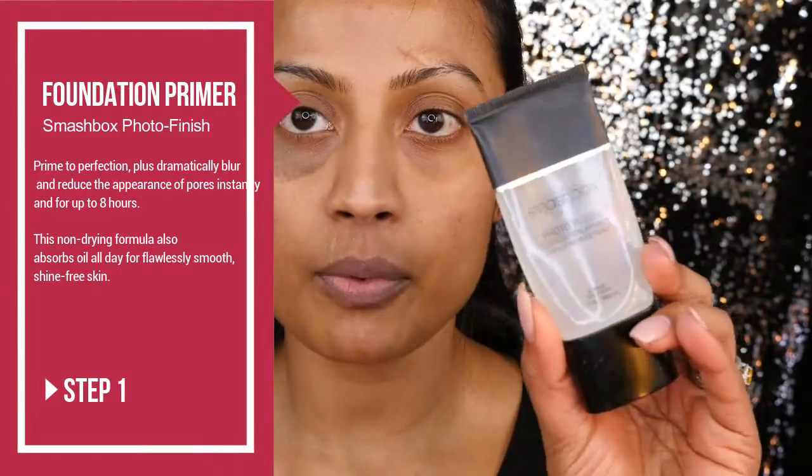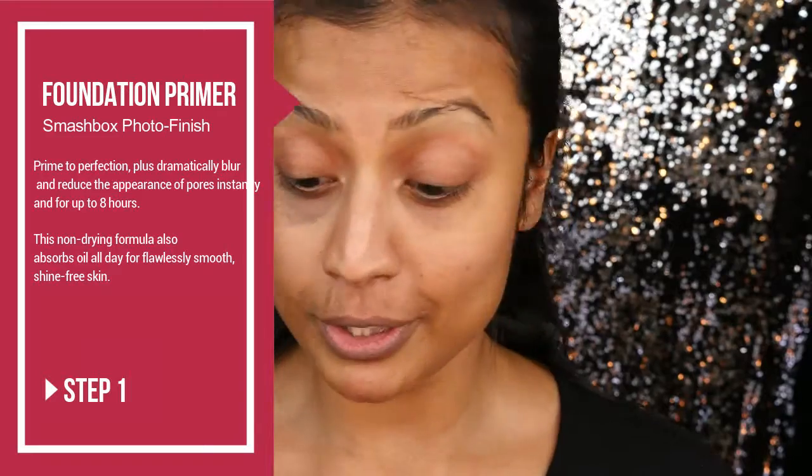For a no-makeup makeup look, the idea is to keep your face looking as natural as possible. I've already moisturized my face and prepped it, but before foundation we still have to put our face primer on. I'll go ahead with the Smashbox Photo Finish Face Primer — I've used it for years. It was my go-to face primer when I first started using professional products, and it still is. What I love about it is that it really fills in those pores and smooths them out for a nice seamless foundation application.